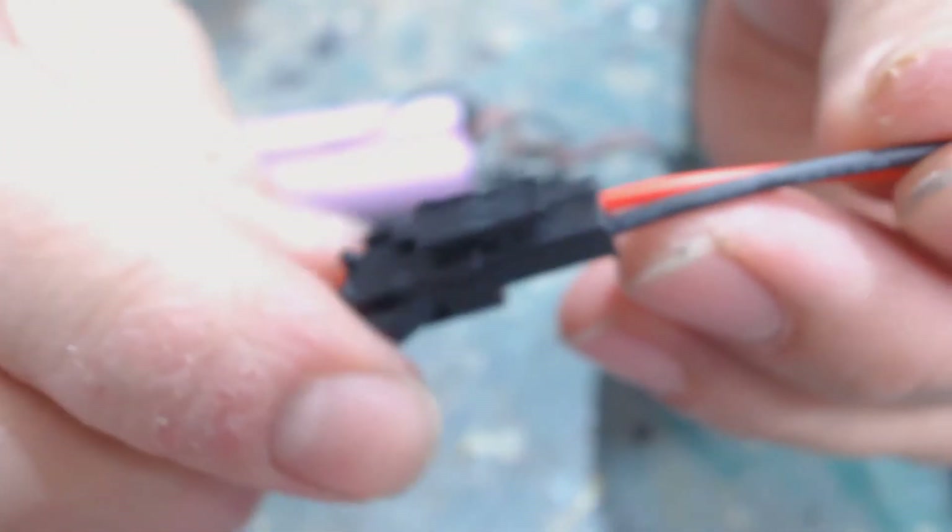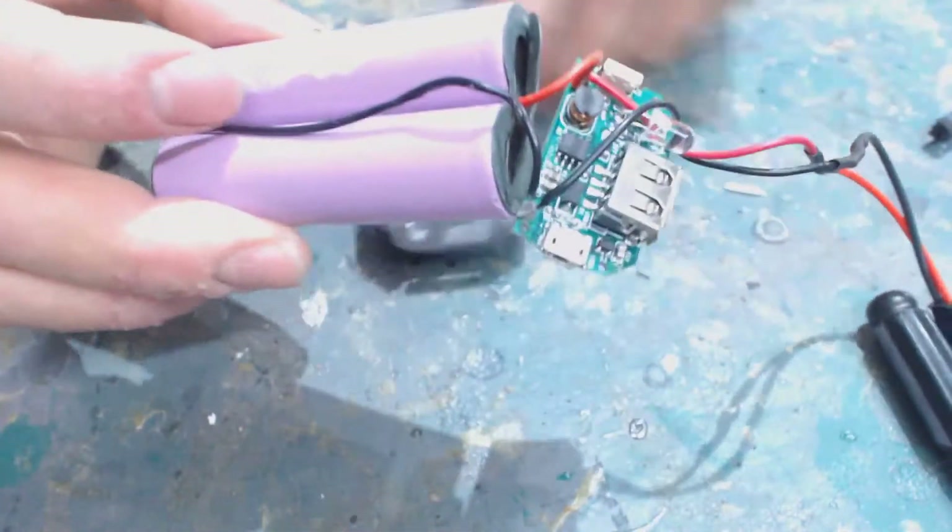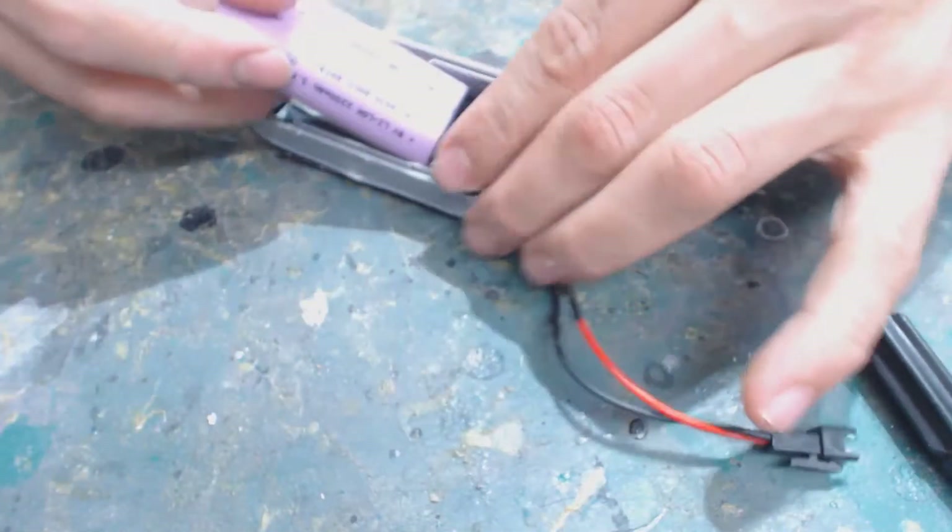I grabbed one of these quick snap connectors — they're really easy because they just push together and lock into place. If you want to release them, just press this side and boom, it's out. That's the mod I did on this power bank. I'll show you from start to finish on a new one.